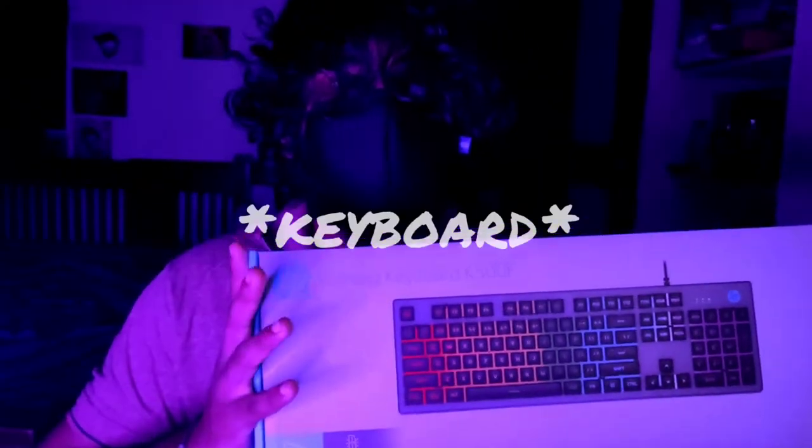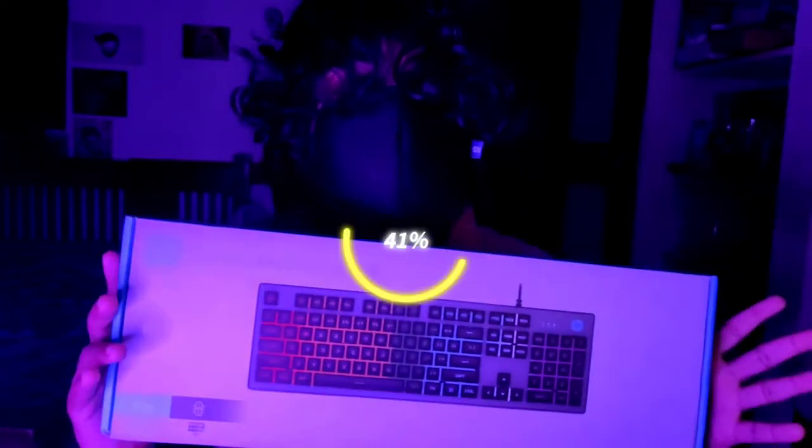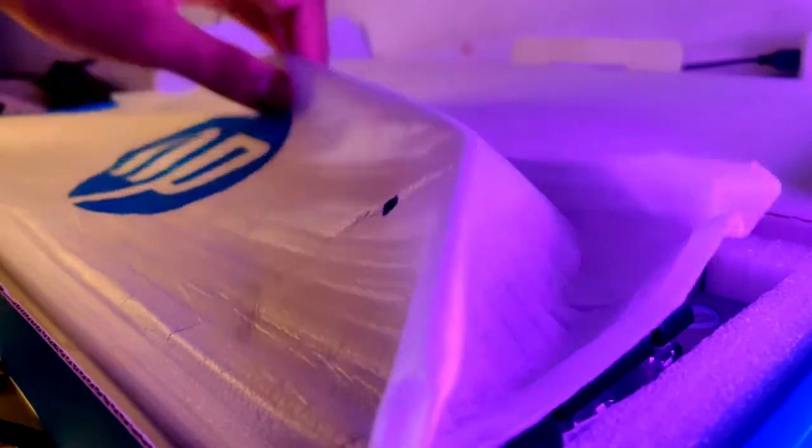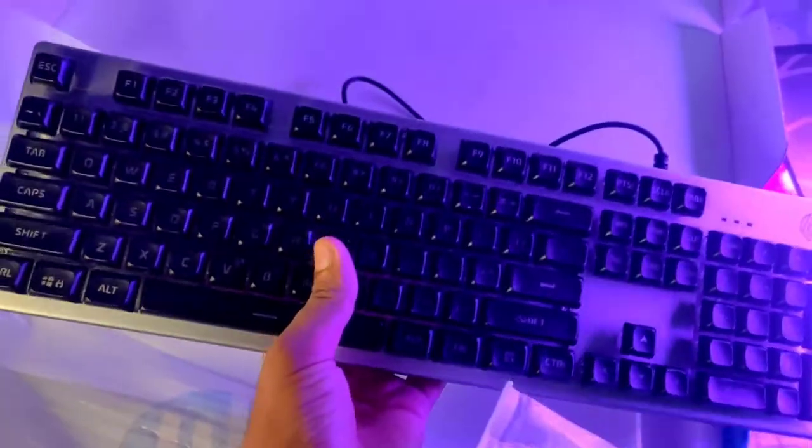Hi guys, I am rvpeggz and in this video I am going to customize this gaming laptop with Among Us characters. So without wasting any time, let's go customize this — let's open the keyboard.